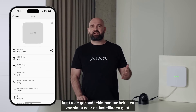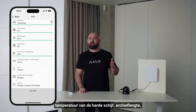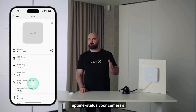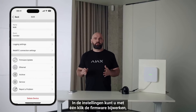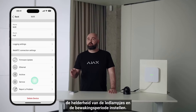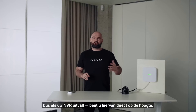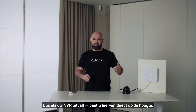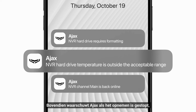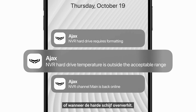As with any Ajax device, you can see the health monitor: network status, CPU usage, memory usage, hard disk drive temperature, archive depth, uptime, and camera status. In settings you can update firmware in one click, configure network settings, check and format the HDD, and set up brightness, LEDs, and supervision time. If the NVR goes down, you're instantly notified. Ajax also alerts you if recording stops, HDD formatting is required, a channel goes offline, or the hard disk overheats.